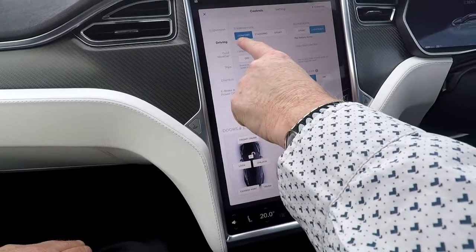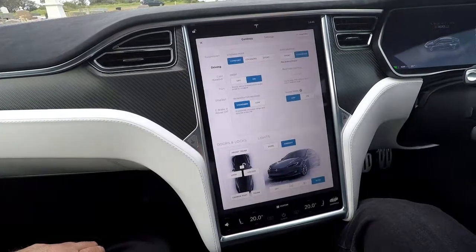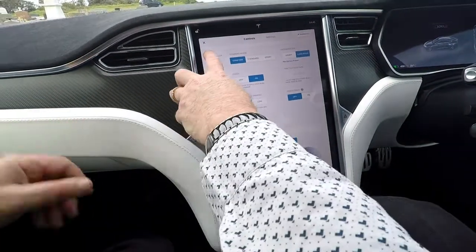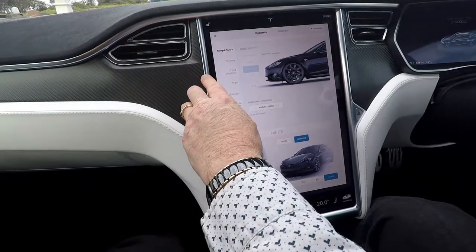Regenerative braking is standard. Creep moves slowly forward, then brakes when the pedal is released. And these are your comfort settings for steering and suspension.